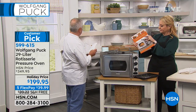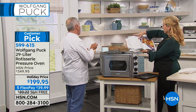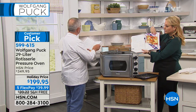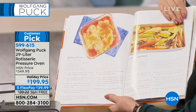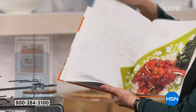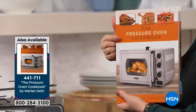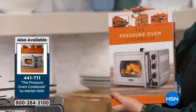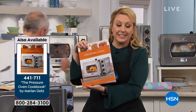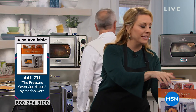The cookbook has rotisserie chicken, beef tenderloin, rotisserie prime rib, meatloaf, easy chicken penne, rice, deep dish pizza, bratwurst on the rotisserie — you name it, we can cook it in here. The cookbook for this pressure oven is $19.95. I really recommend it because all the times are listed and it's going to be super easy.